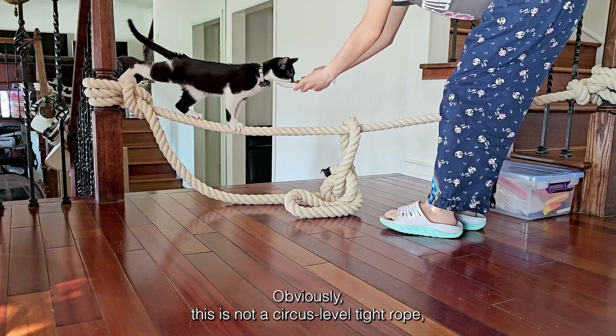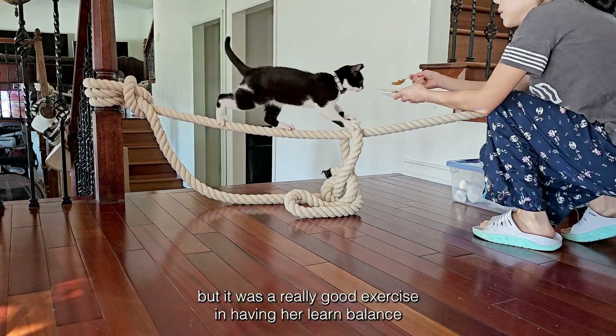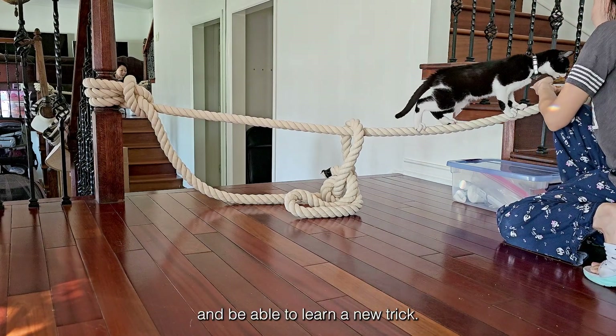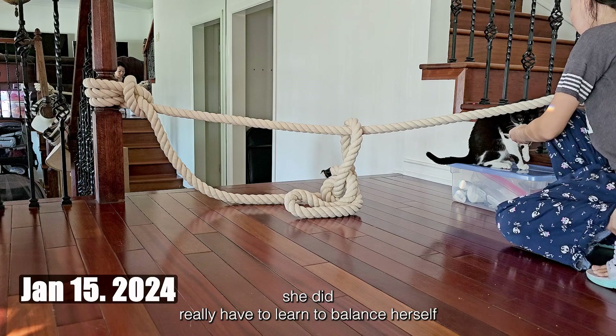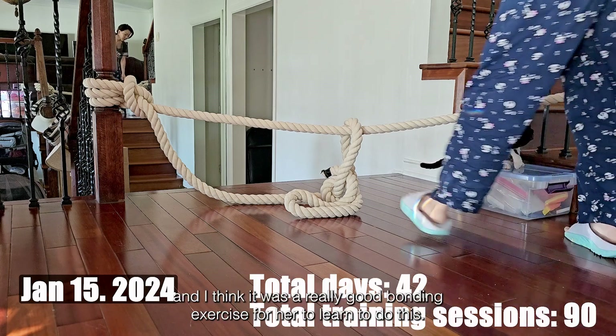Obviously this is not a circus-level tightrope, but it was a really good exercise in having her learn balance and learn a new trick. Cats have such a natural ability to climb stuff, but she did really have to learn to balance herself, and I think it was a really good bonding exercise for her to learn to do this.